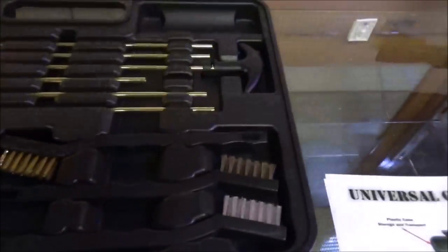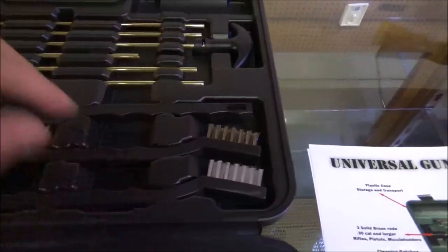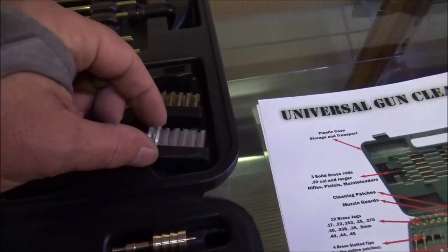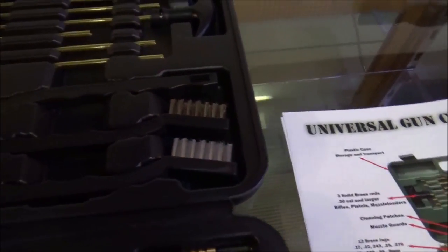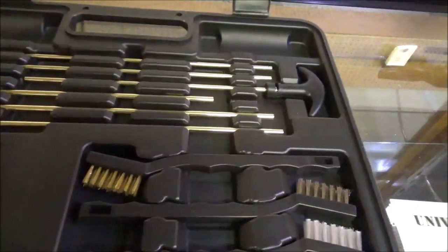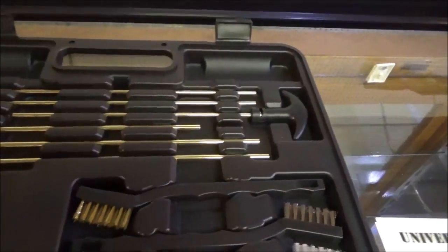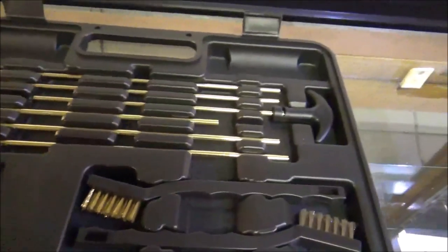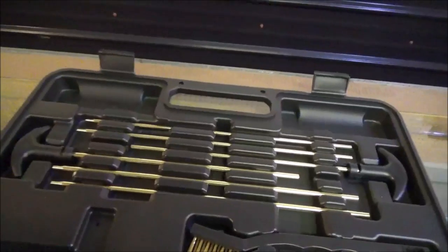Now up here you've got all three of your brushes — you'll have a brass, a finer brass, and a nylon. That's nice. Then of course all your handles — you get two T-handles. And there are enough rods and extensions here that you should be able to clean out a goose gun with this thing and still have leftovers.